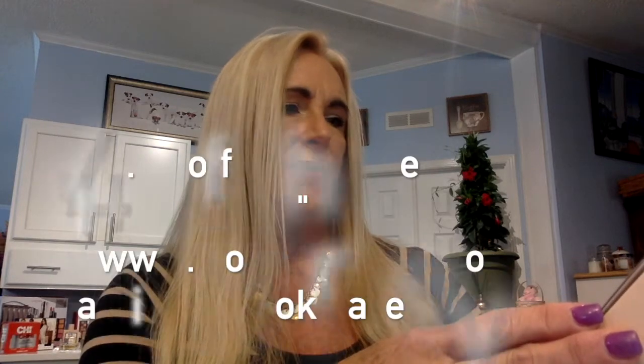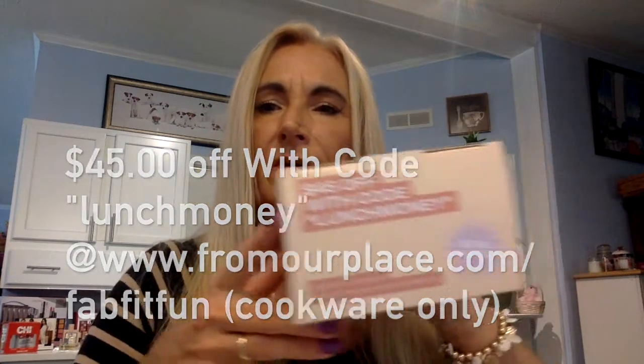It's eco-friendly — they say 'we make the kitchen things you need to cook the food you love.' This is great for leftovers: pack them for lunch the next day, utensils are inside, you can probably heat it up. There's a code on the card: 45% off with code 'lunch money' — applies to cookware only. I'll put that information at the bottom where you can read it.